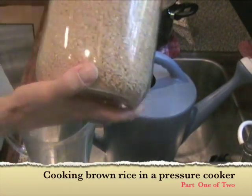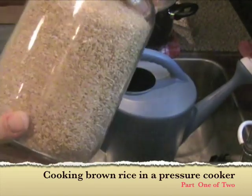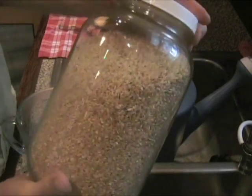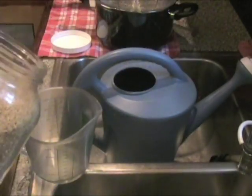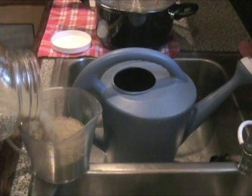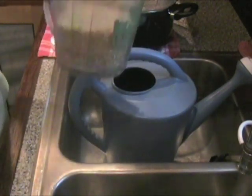I'm getting ready to prepare three cups of short grain brined rice to be cooked in our pressure cooker. We buy this at our grocery store — we just take our jar in so we don't have to get bags. Generally the amount we like to cook is three cups, and it doesn't have to be exactly exact. That's pretty close right there.